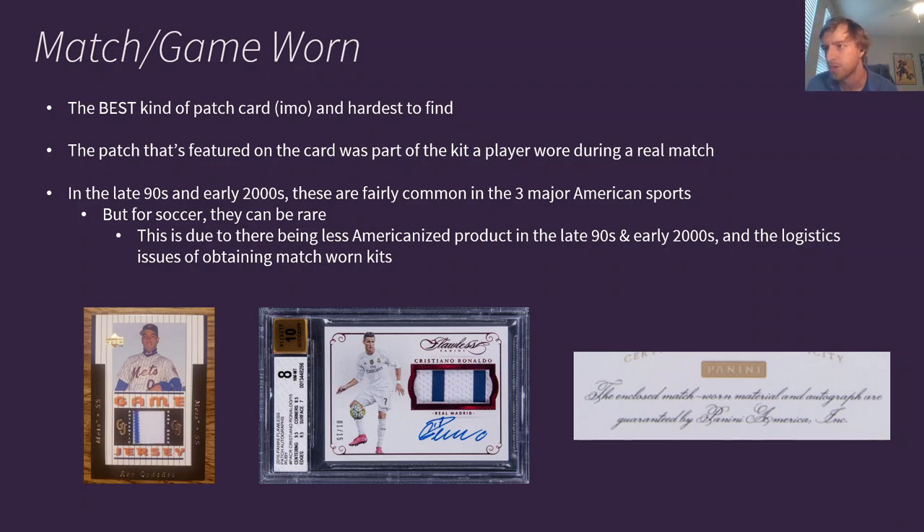Here are examples of those match-worn cards. I have the 1997 Upper Deck one, and then this Ronaldo from Flawless patch autograph. If you look on the back of the card, it says the enclosed match-worn material and autograph are guaranteed by Panini America. So this patch was from either the shorts or the shirt that Ronaldo was wearing during a match. What match exactly we're not sure, but according to Panini it was used in an actual match that was played.